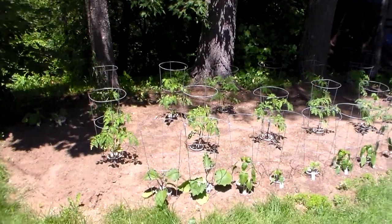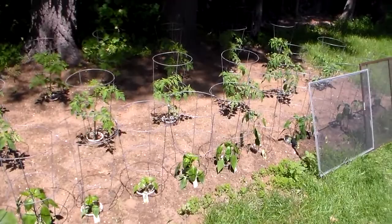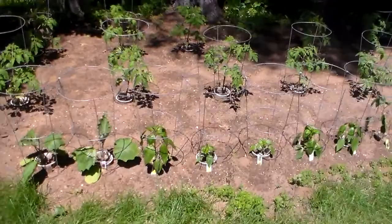Hey friends, this is my little garden patch I've been working on. I've just got a handful of tomatoes in here — I think there's 14 plants and maybe 16 different pepper plants. I've got hot ones and green ones and chili peppers, so quite a mixture.